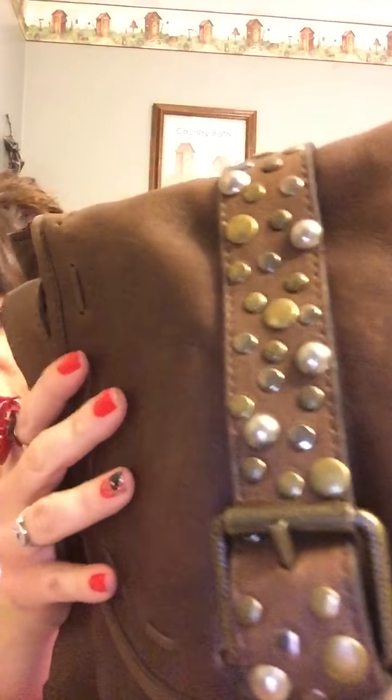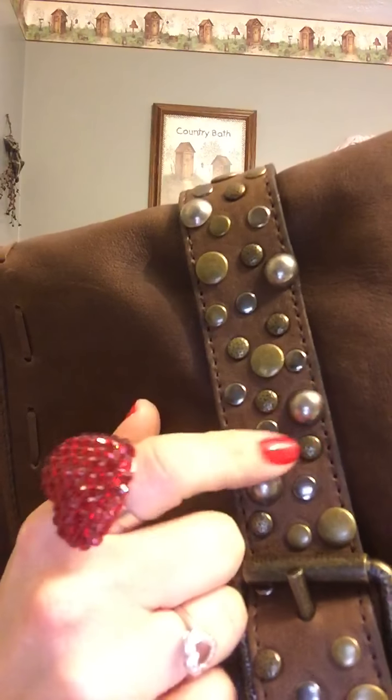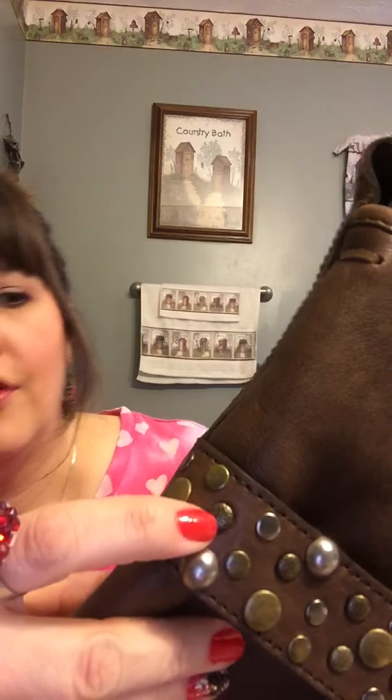It's really soft, nice high quality leather. It smells really good. It has this hand-stitched whip stitching and all of these different colored studs — some are brass, some are nickel, some are silver. Some, like right here, this one looks hammered. She tries to make her bags look distressed, and this one definitely does. I like that about it.